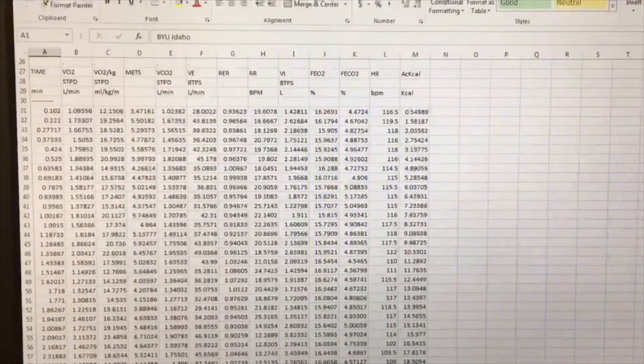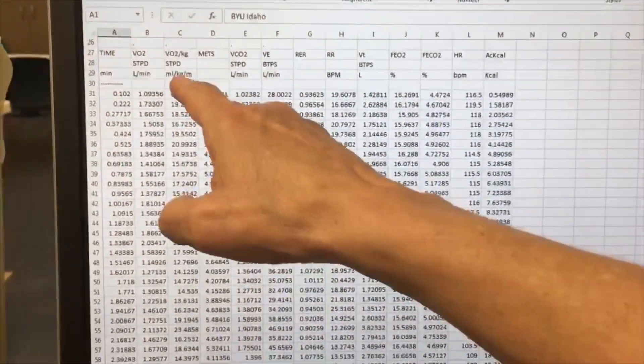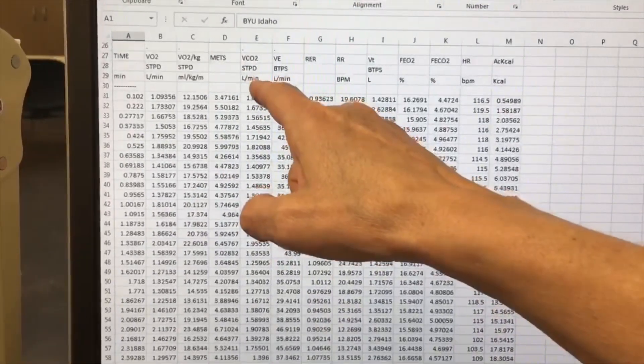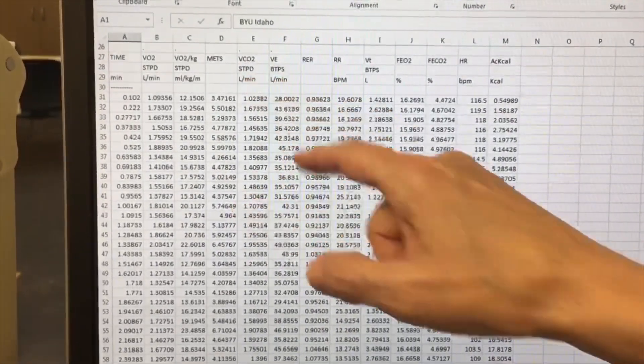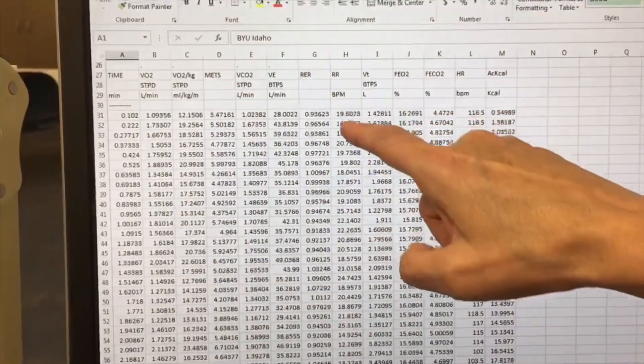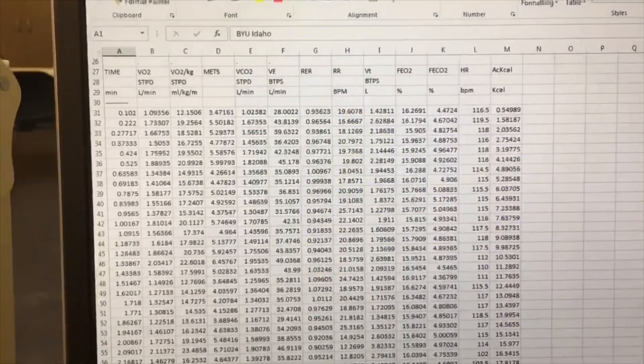We did an Excel export. You can see there's time, VO2 in milliliters per kilogram per minute, VCO2 measured in liters per minute, and other things you can look at. The RER is here, respiratory rate, heart rate, and even how many calories they burned.